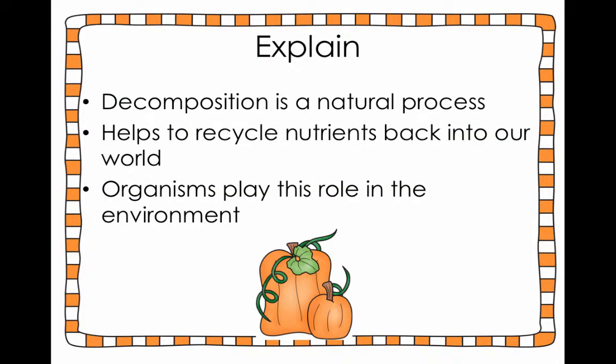From there you're going to explain to the students that they're going to be doing something with this big idea in science called decomposition. Decomposition is a natural process that occurs all over the natural world, and the purpose of this process is how nature recycles nutrients back into ecosystems. Within given ecosystems there are organisms that play the role of a decomposer, and their sole job is to break things down — things that are rotting, things that are dead. Things like vultures, bacteria, and fungus are all decomposers. You want to talk about how they're going to be exploring this process of decomposition using pumpkins.